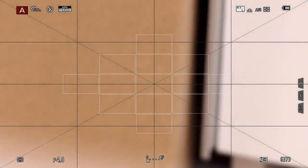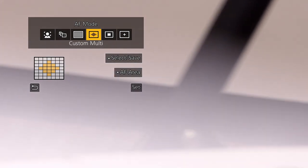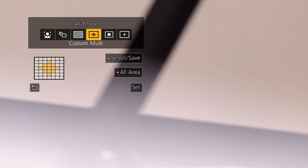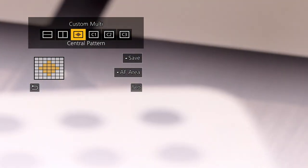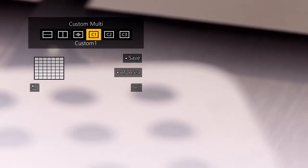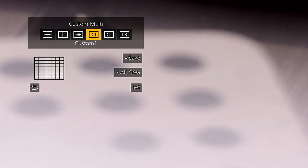Now I want to show you a method I've developed which uses a custom multi-mode. We're going to set one single area from the 49 areas that are available, and this will give us faster and more reliable autofocus. In the menu, press the left-hand navigation button and select Custom Multi. In its default mode you'll see a star pattern in the middle. Go up to Select and Save, then choose Custom Multi C1, C2, or C3.